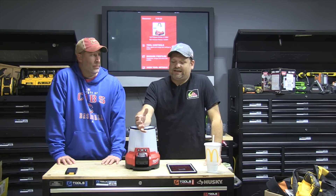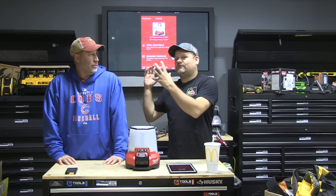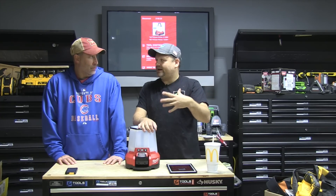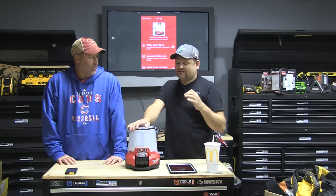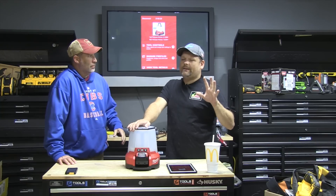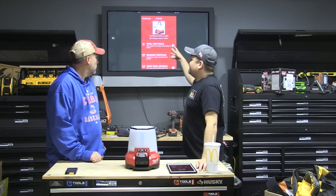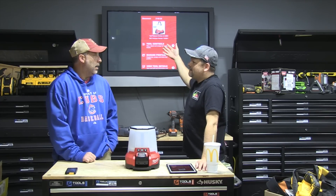If you go buy a drill right now that's One Key capable, you might not be into it — it's not for everybody. But as time goes on it's all software and firmware, so it can be updated. You can buy a Gen 1 One Key tool and they'll be able to upgrade it through software updates. Another thing I like about One Key is it's really easy to connect — basically open up the app and it finds all the One Key tools nearby. It's pretty amazing.